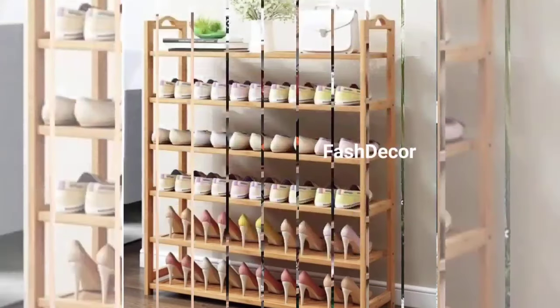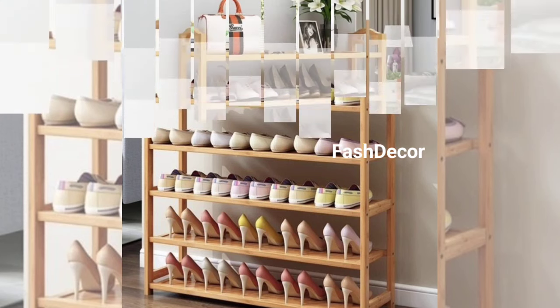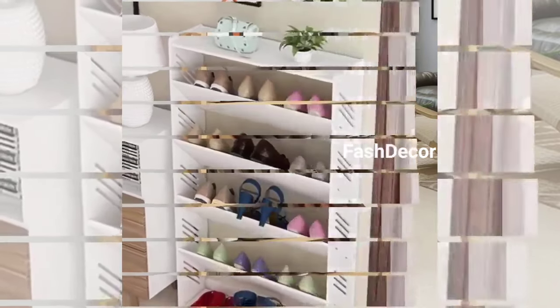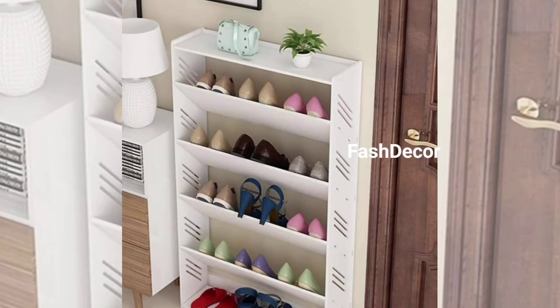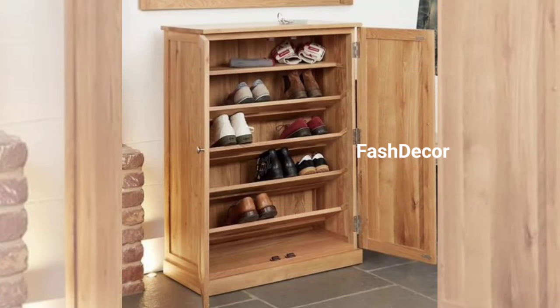Don't forget your little ones. With playful shapes and bright colors, this kids' shoe rack adds a touch of whimsy while also teaching them the importance of staying organized. And there you have it folks — a roundup of creative shoe rack designs.